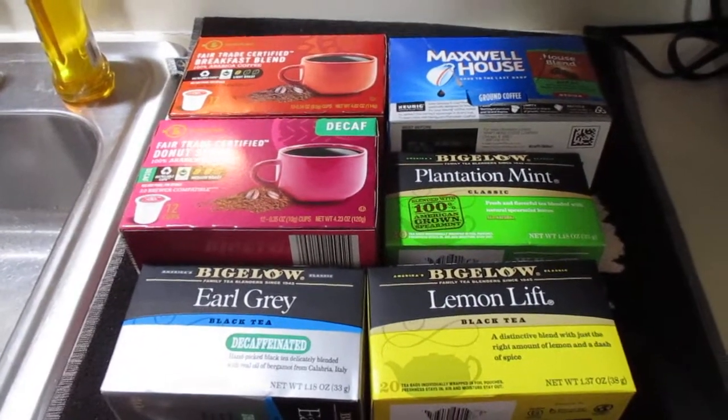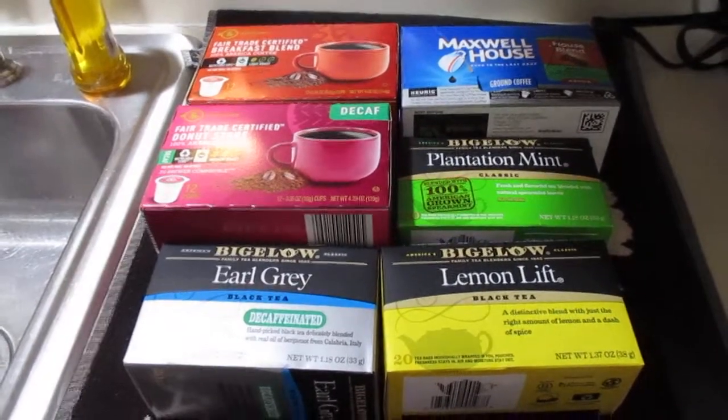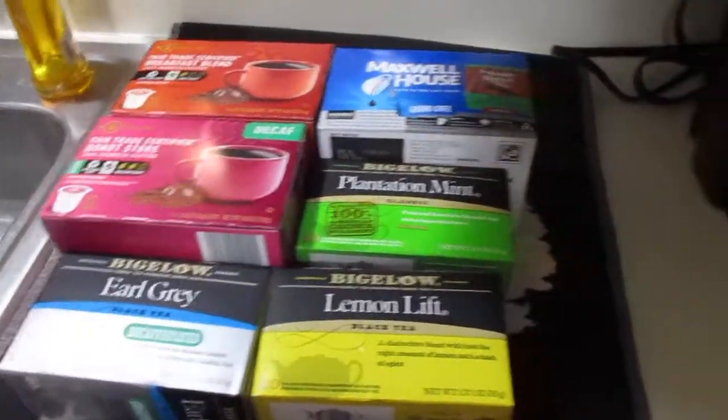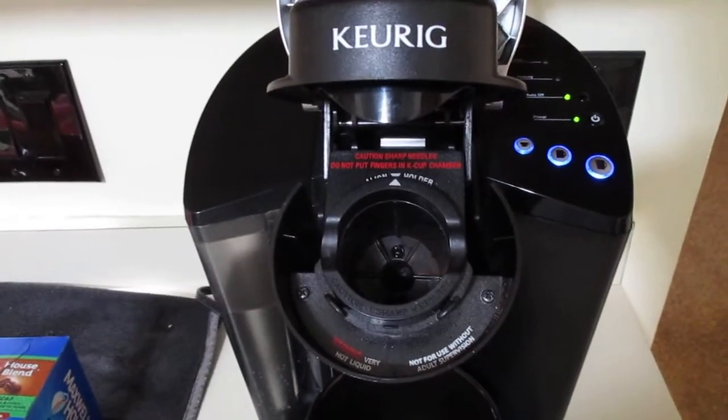Hey guys, how's it going? I'm going to show you a little bit of a life hack today. This is a Keurig, and these have become really popular in the last decade.